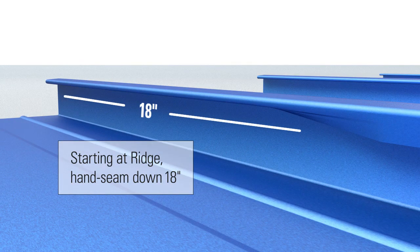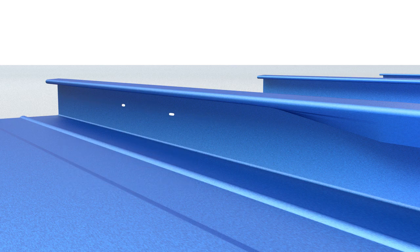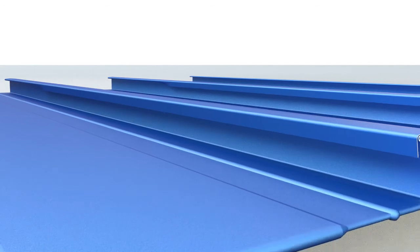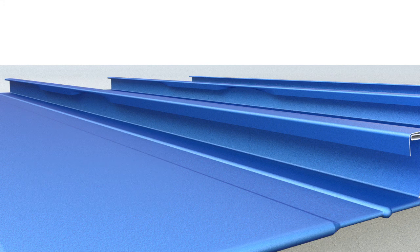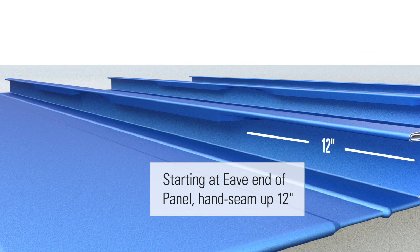Start at ridge and hand seam down 18 inches. Hand seam periodically at the clip locations to hold everything in place. Starting at eave end of panel, hand seam up 12 inches.